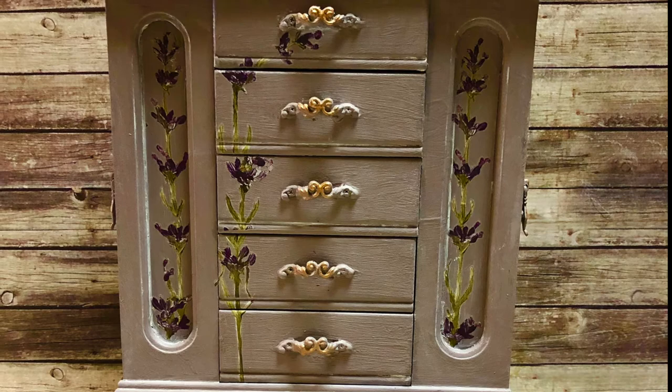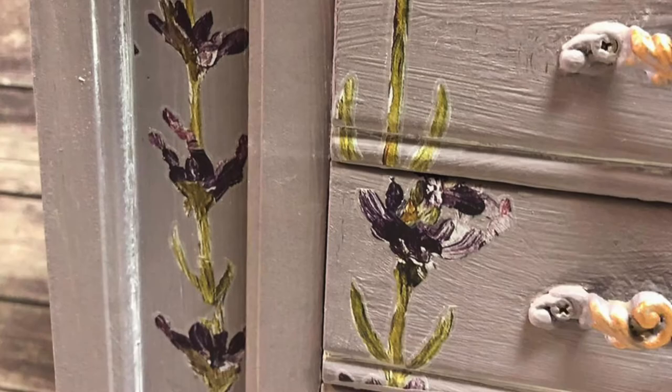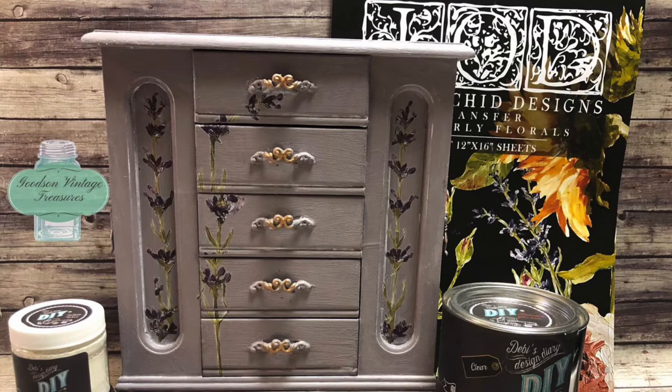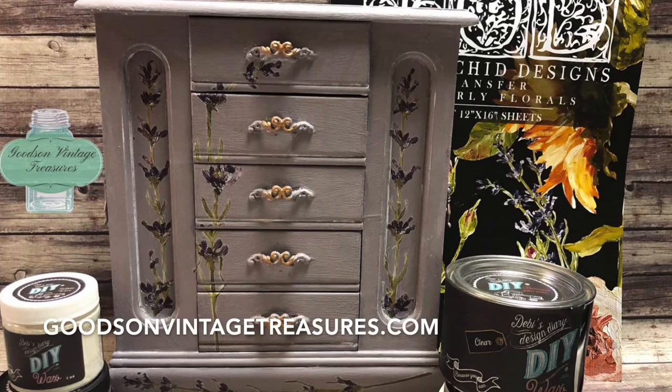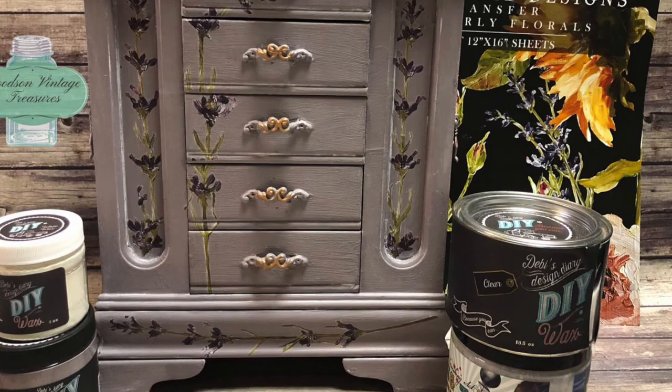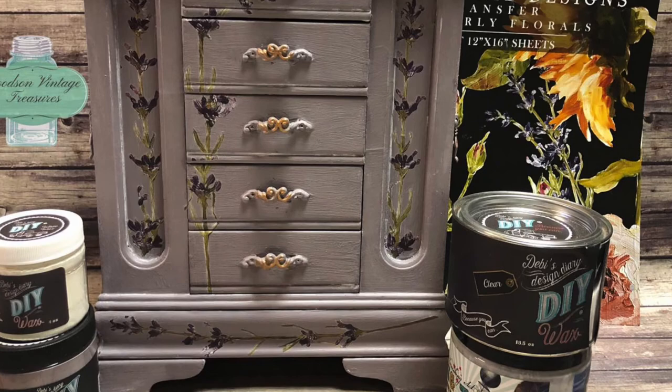Once the whole piece is clear waxed and white waxed it turned out beautiful! You can buy all the materials you've seen here at goodsandvintagetreasures.com. Due to all the shipping delays, I won't have Painterly Florals on hand until probably the second week of October, but I do have all the paint products on hand now. If you like this video, hit that thumbs up button, please make a comment, and if you like videos like this please hit subscribe. Don't forget to hit that little bell - it reminds you when I upload a new video. I upload at least one a week. Thank you so much for watching!